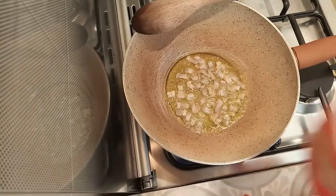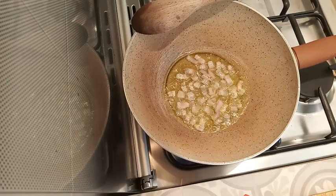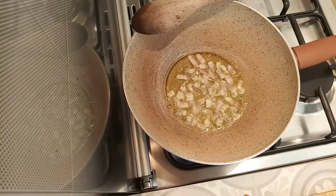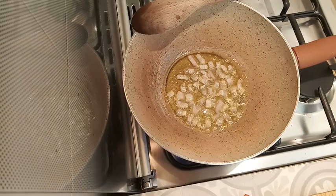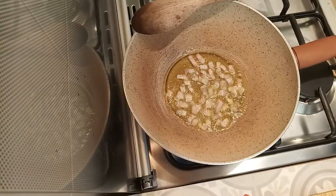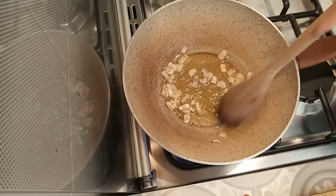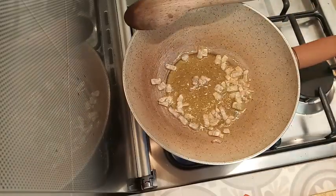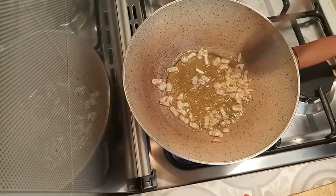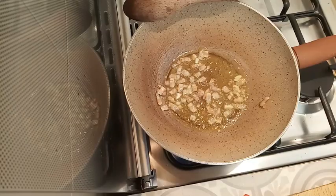I'm waiting for the pancetta to completely render out and start going slightly crisp. Meanwhile, I'm having a biscotto with my coffee. Pancetta is popping — it's very almost ready. In go the garlic. It doesn't need to brown or get colored, just release its perfume.